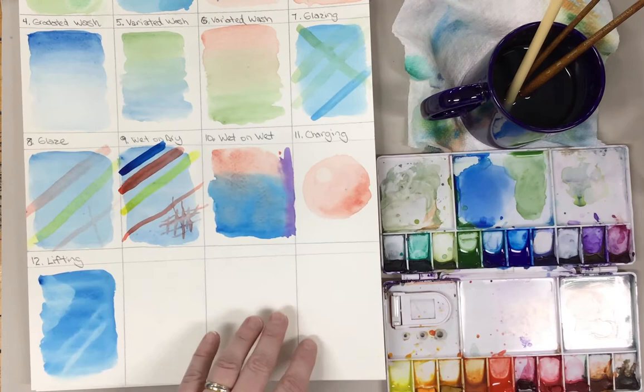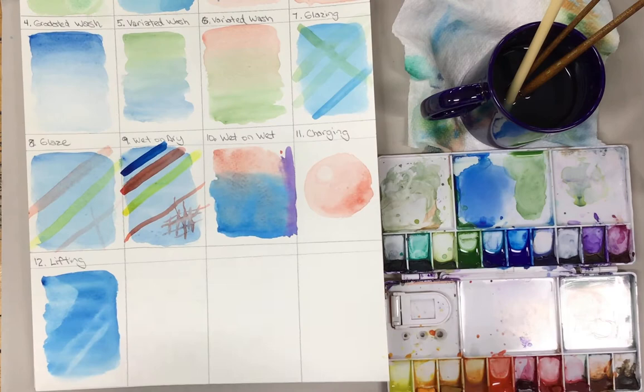Hi everyone. We're going to go ahead and start the advanced techniques. You might notice that once you start to use water on watercolor paper, if you haven't stretched the paper, it starts to warp.